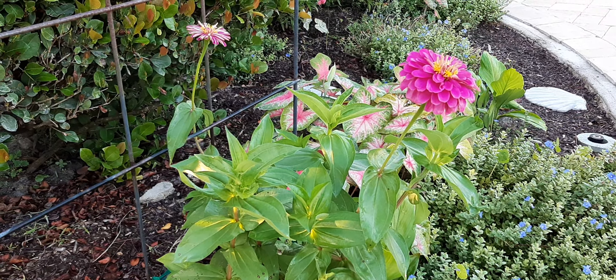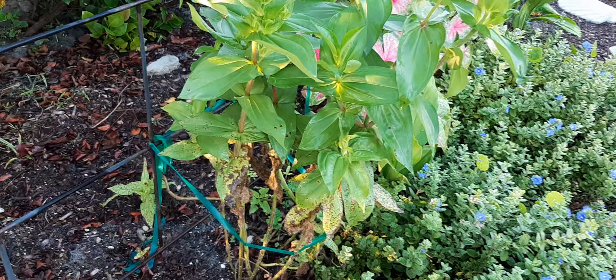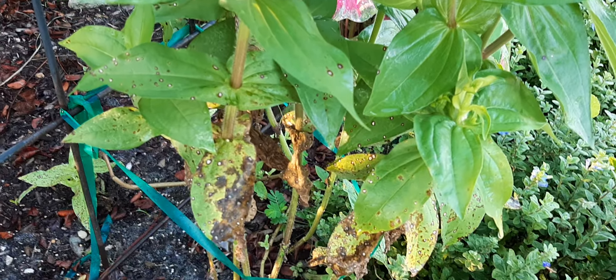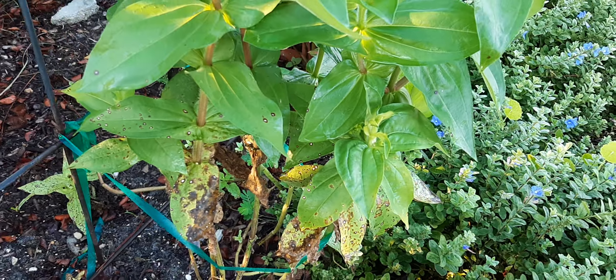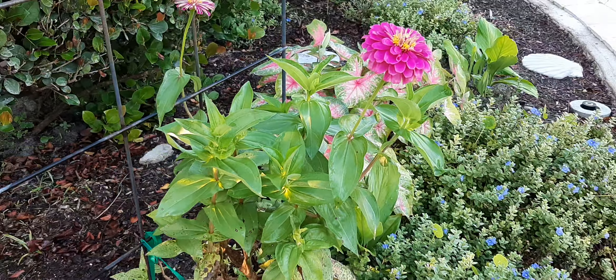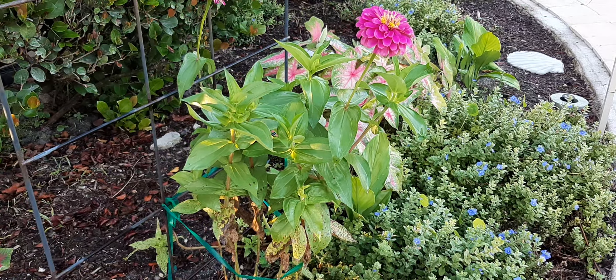The heads get so heavy she starts laying on her side, so if I can keep her up in the air, I'll lose the lower leaves to the mildew, but the mildew will not spread. She'll stay upright and won't get mildewy, so anything you can do to reduce humidity on the ground is helpful.